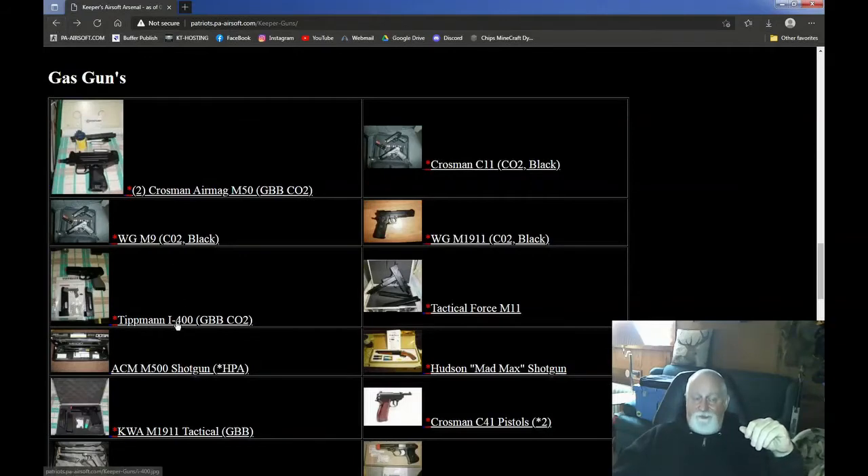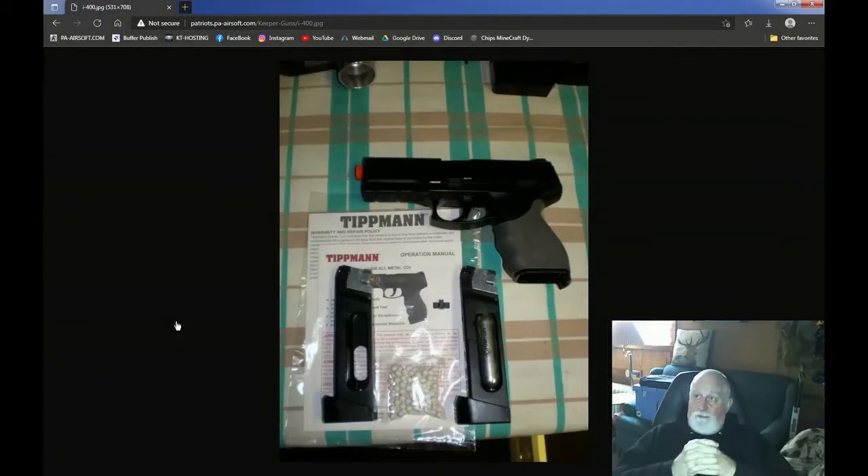Now, this one — the Tippmann I-400. No longer made. Tippmann did this gun, this replica, CO2 in the mag. I actually bought an extra mag for it; I found one on a hobby site, and that was it. They no longer make the mag, they no longer make the gun. It is a non-blowback and it shoots right at 400 FPS with .20s. But it's proprietary — all the parts, no one makes it anymore. It is an orphan gun, a one-of-a-kind type deal. I'd sell it, but I've got the two mags. If it breaks, you can't get any more parts for it. It is a collector's piece though, because nobody's making it anymore.